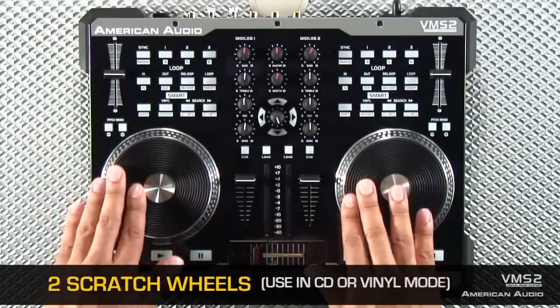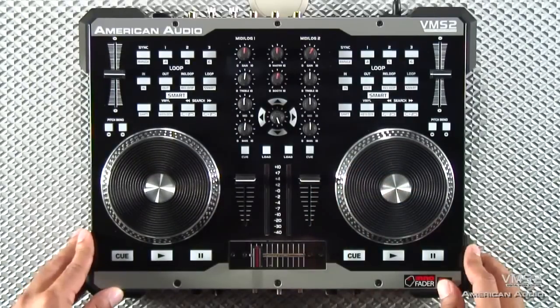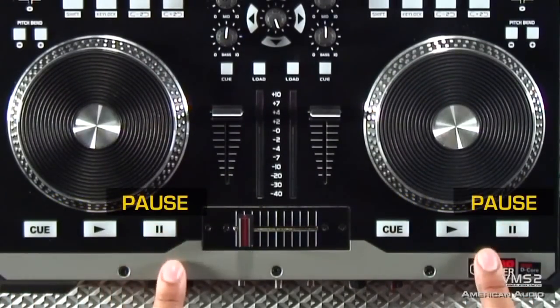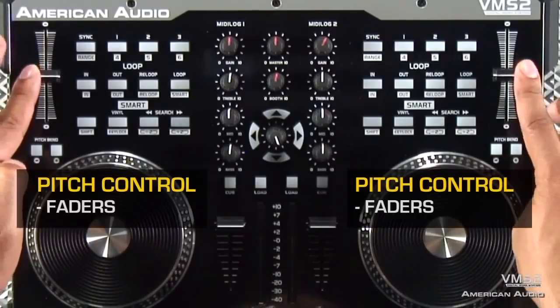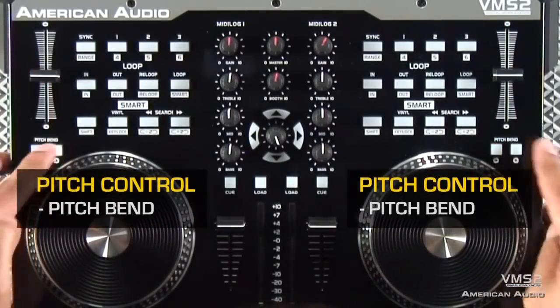The VMS2 has two large scratch wheels that can be used in either CD mode or vinyl mode for real time scratching. You have your play, your cue, and your pause buttons. For your pitch control, you have actual faders as well as pitch bend buttons to either slow down or speed up the track.